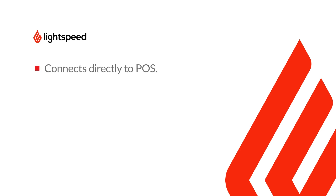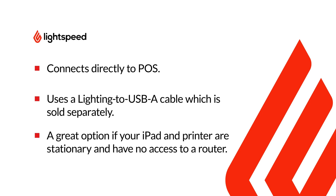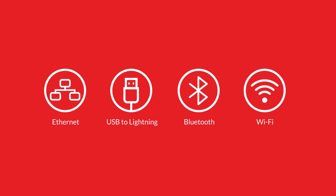In this setup, I'm going to show you how to connect your printer directly to your iPad with a USB-A to lightning cable. This connection type is a great option if your iPad and printer are stationary and you don't have access to a router. However, it's important to choose the best connection type for your location and business needs.